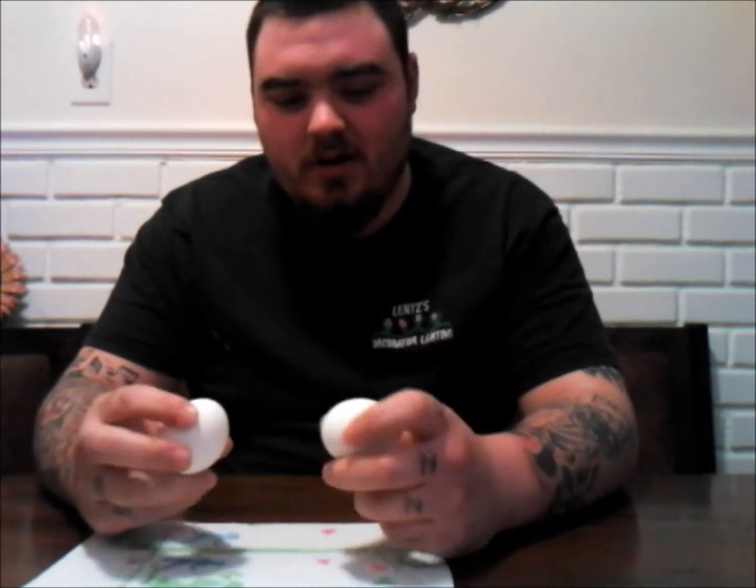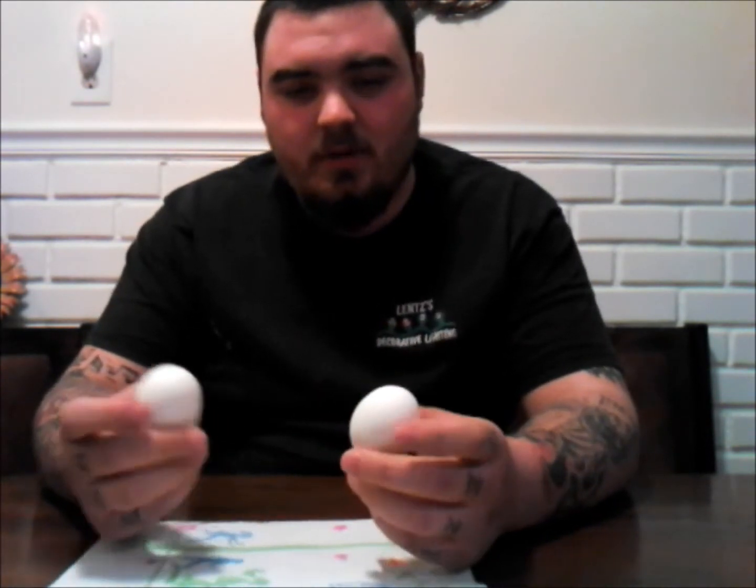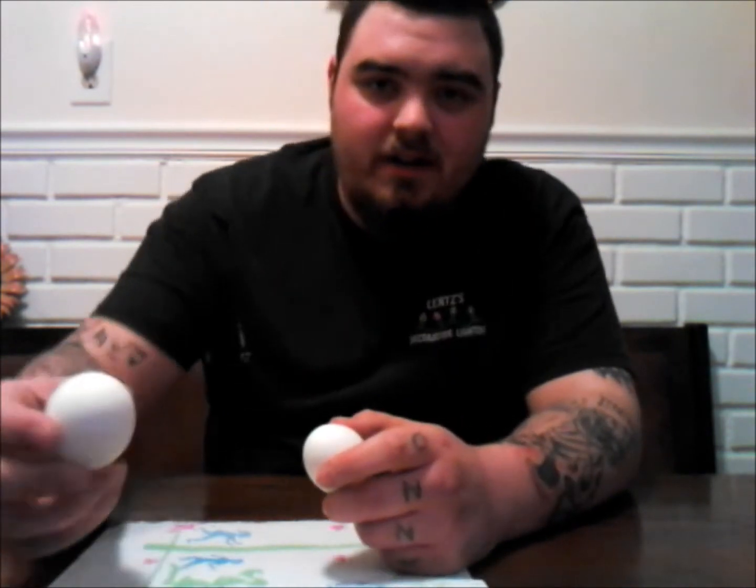Hey, what's going on YouTube? Today I got an awesome video. I'm going to show you how to pretty much peel an egg really, really fast. It's probably going to take like a second, half a second — not even kidding.